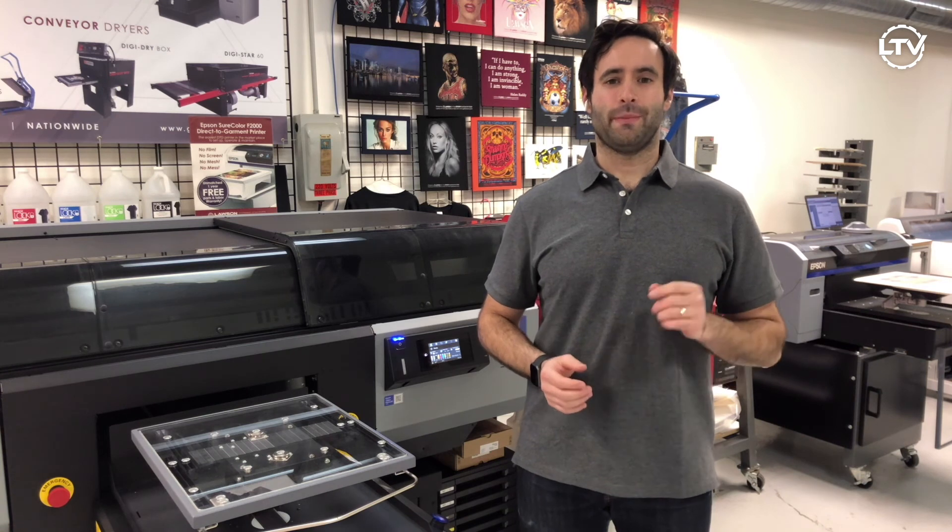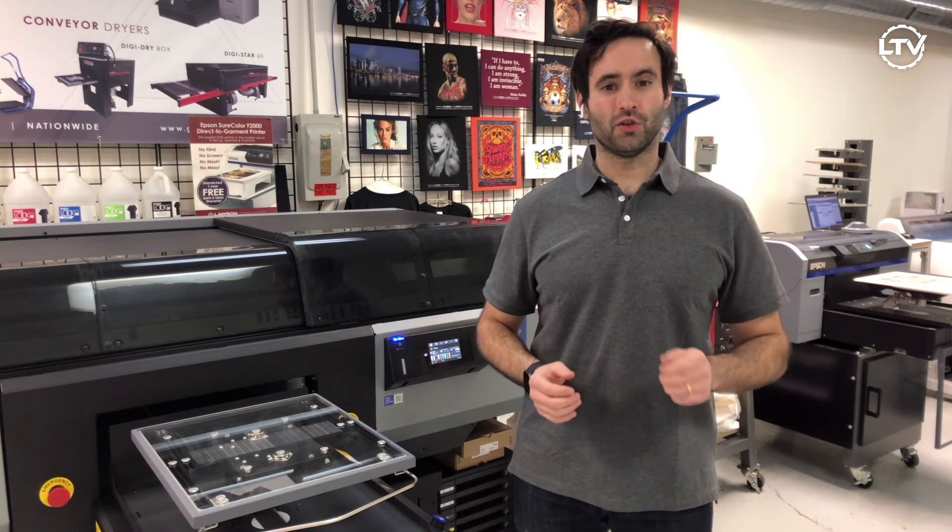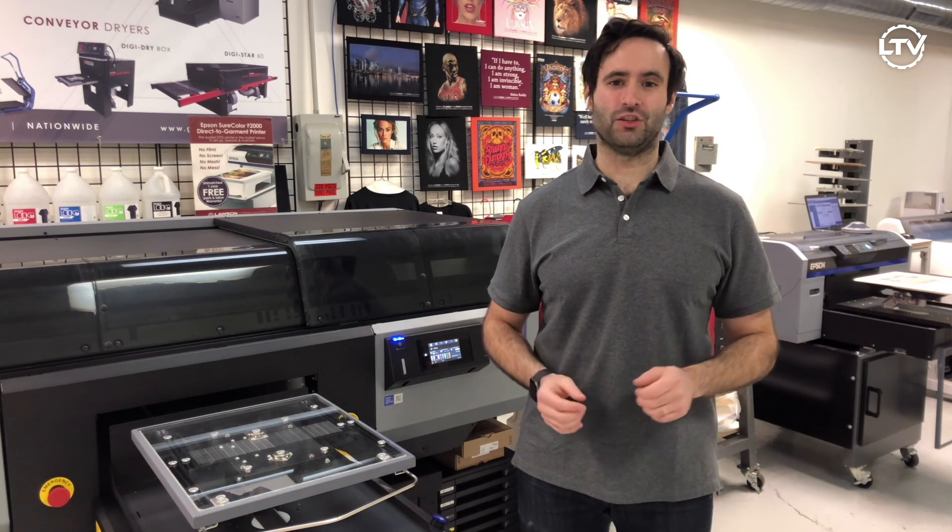Thanks for watching this video on the Epson F3070 Industrial DTG printer. Make sure to subscribe to Lawson's YouTube channel for more great DTG videos.